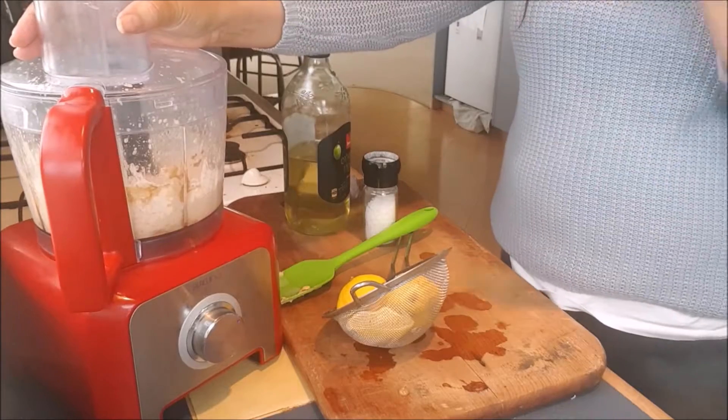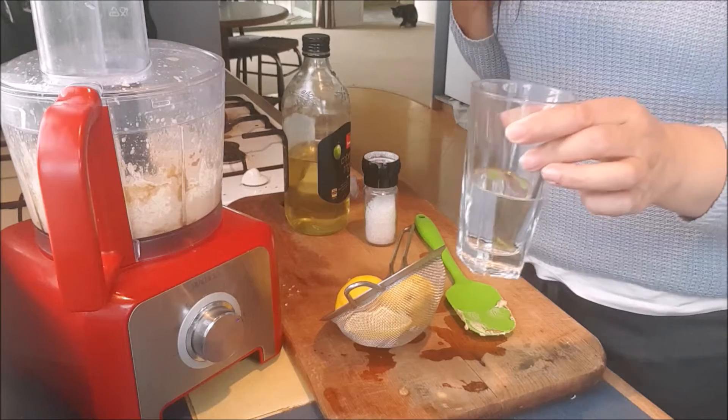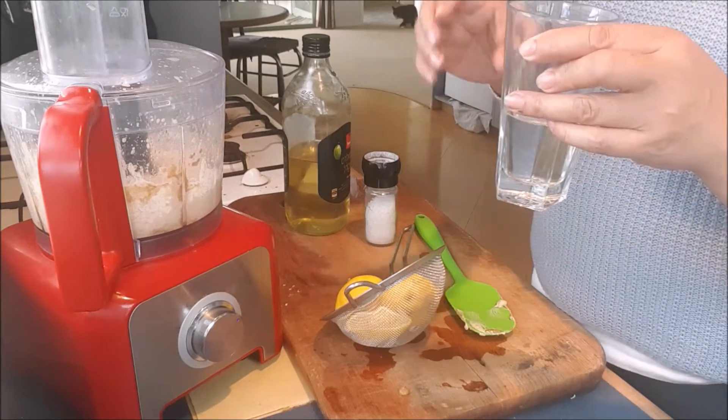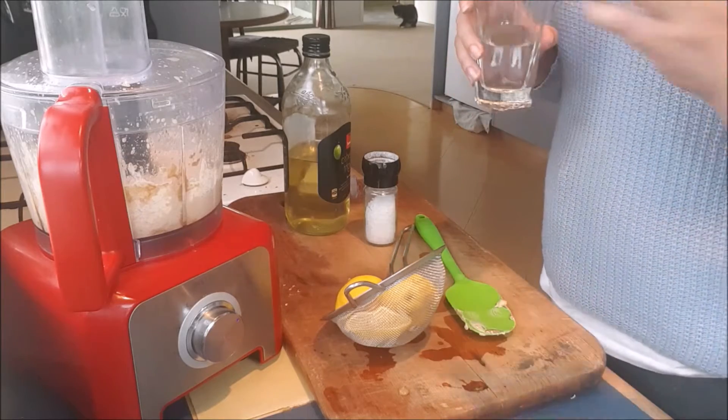Now if you like your hummus not so oily and thick, what you can do is use a little water just to thin it out and get the consistency that you like. Everybody is different — not everybody likes the same taste.